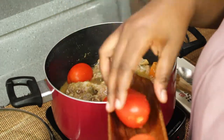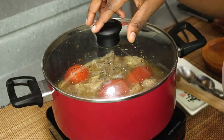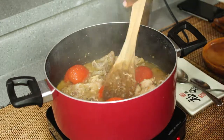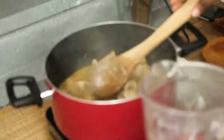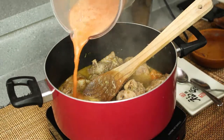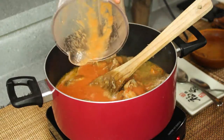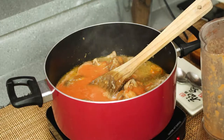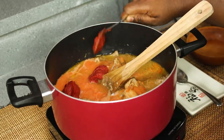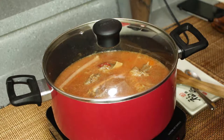So what we're going to do next is put our fresh tomatoes in there so they can cook down for a little bit — just roughly about five minutes to get them to soften up — and then we'll blend that. Alright, so we have this blended up. All we're going to do is pour it right over. You can blend it as fine as you want; I like some texture in my soups. Then we'll go in with about two teaspoons of tomato paste and some water.